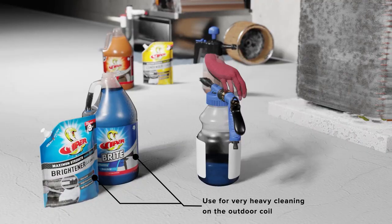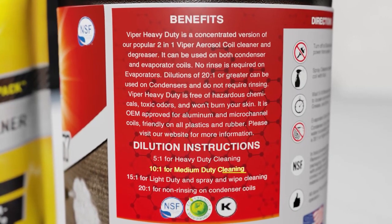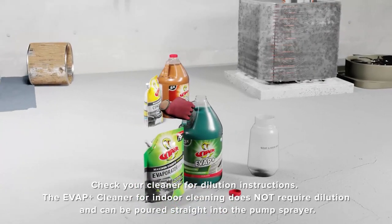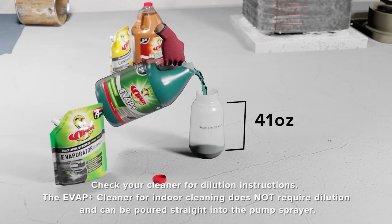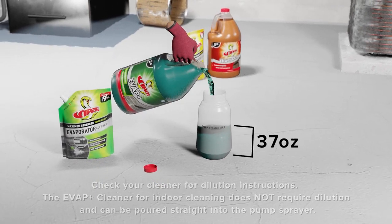The more aggressive brightening cleaners are used only in cases where the soil buildup is extreme. When using these cleaners, check the specific dilution instructions. The EVAP Plus cleaner in the gallon jug does not require dilution and can be poured straight into a pump sprayer, whereas the more concentrated evaporator cleaner in the Venom Pack does require appropriate dilution.